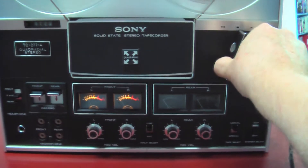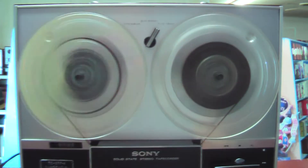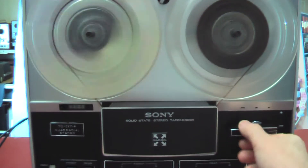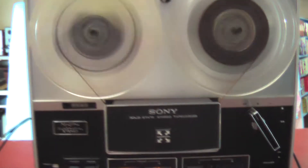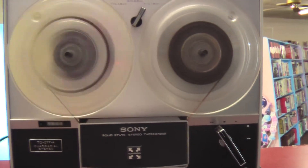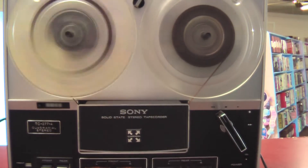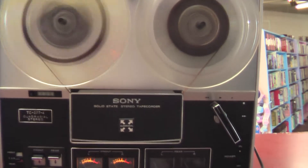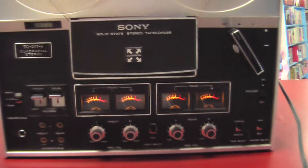Let me show you how it rewinds and fast forwards. It's very fast — it'll go all the way to the end of the tape. And rewind just as fast, goes all the way to the end of the tape. When it gets there it'll automatically shut off, like most. I'll put this back on fast forward just to make it look better.